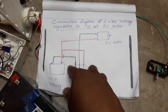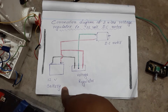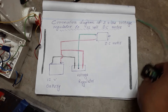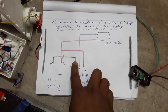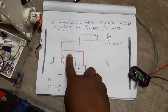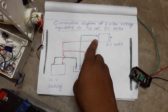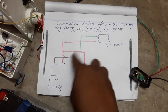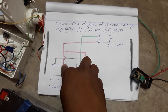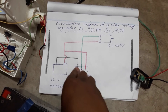You can see that this is the positive terminal and this is the negative terminal of the 12-volt DC battery. This is the voltage regulator of the spray machine with three wires. The red wire directly goes to the positive terminal of the battery, and another positive wire comes from the motor to the battery.